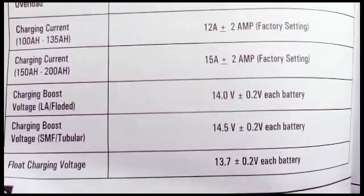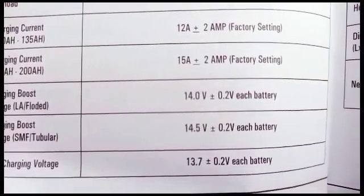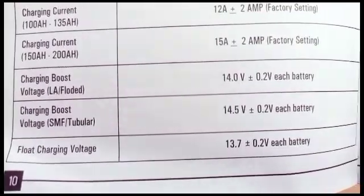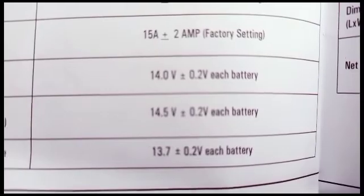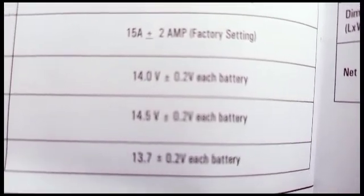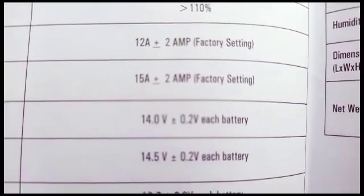Charging boost for SMF and tubular batteries gets up to 14.5V plus or minus 0.2V per battery. Then the float charging voltage — that's when the battery is fully charged and it's maintaining the charge — will be 13.7V for a 12V system. For 24V, multiply by 2 to get 27.4V. For 48V, multiply by 4 to get 54.8V.